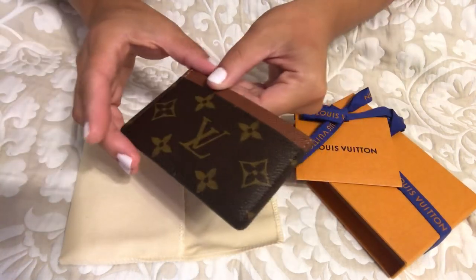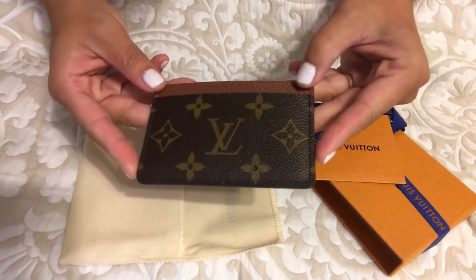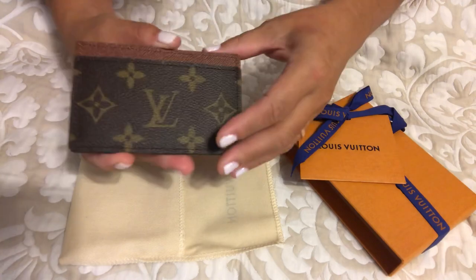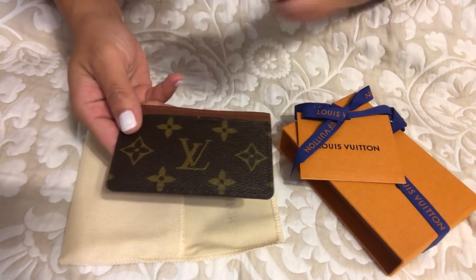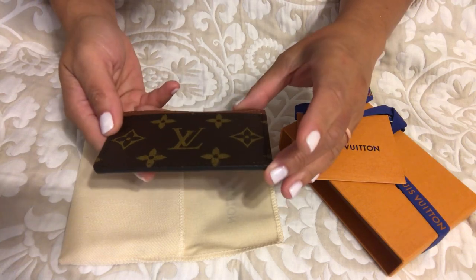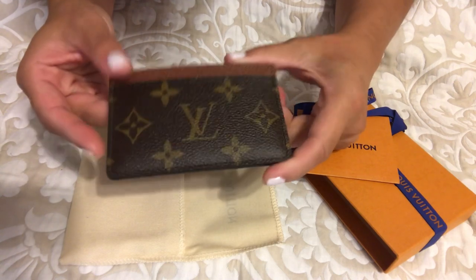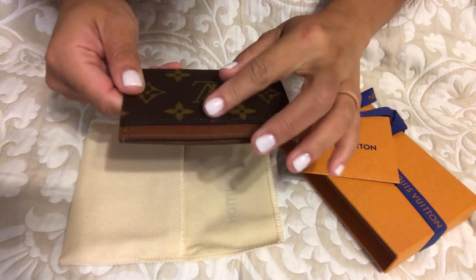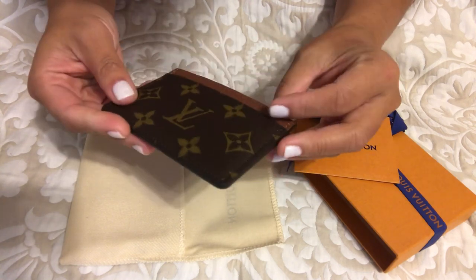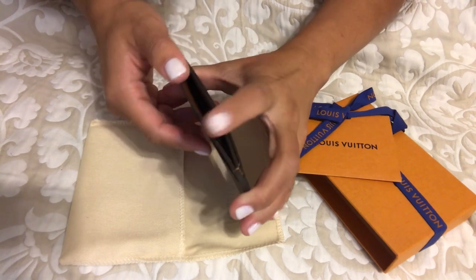And it is the card holder — this is the monogram card holder. It has the monogram right in the center. One thing I really like to do with all of my purchases is look at everything carefully to make sure there are no kinks in the threading.